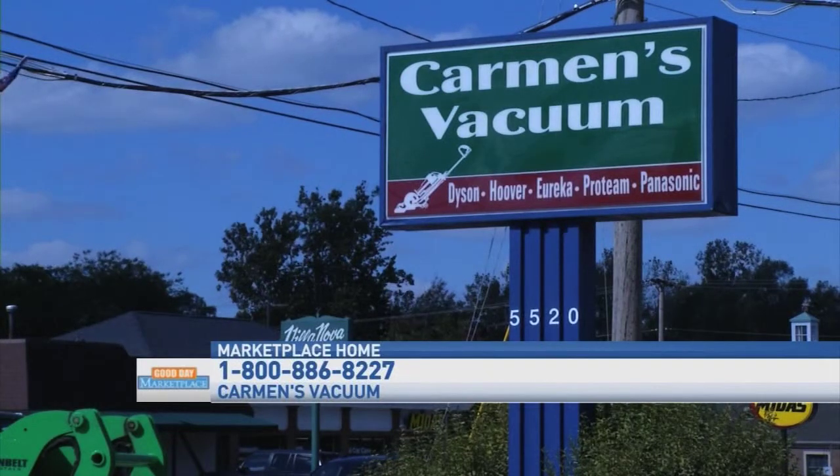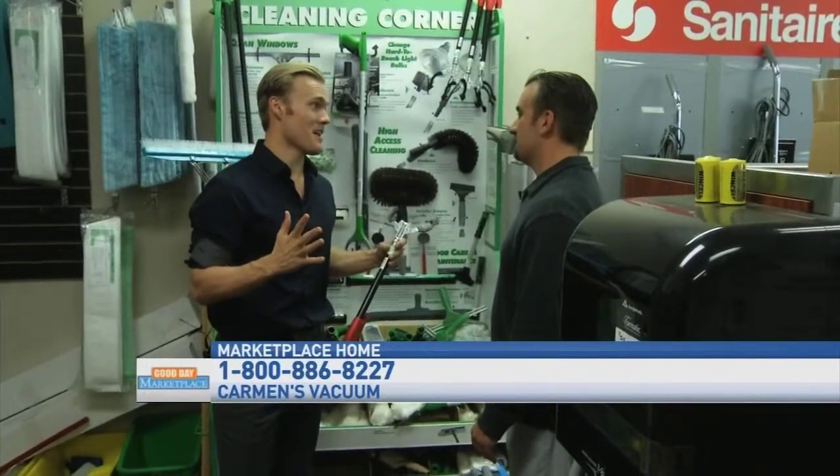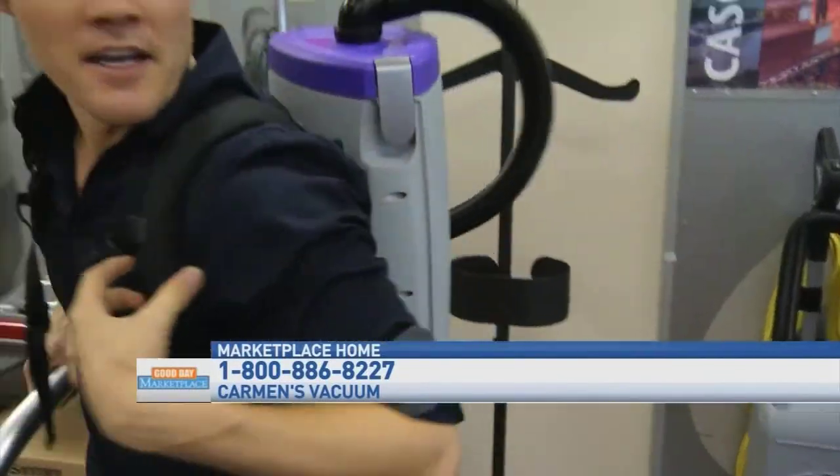We're at Carmen's Vacuum so we have to talk about vacuums. One that you have here is the superhero vacuum — is that correct? That is correct, I've got one right over here to show you.